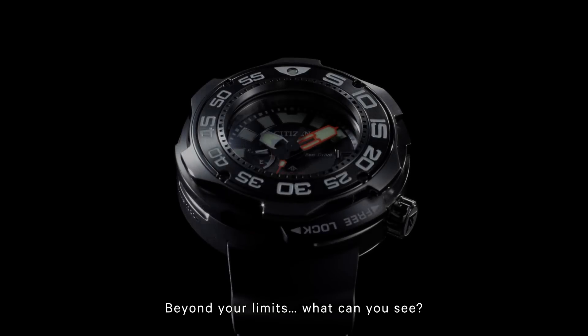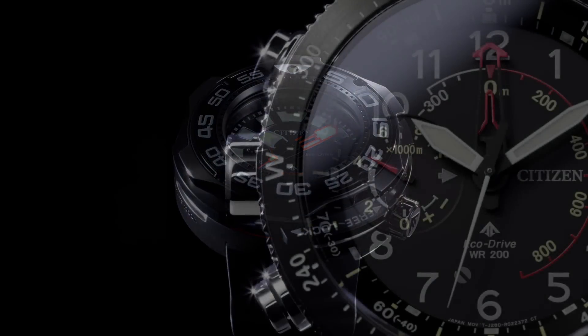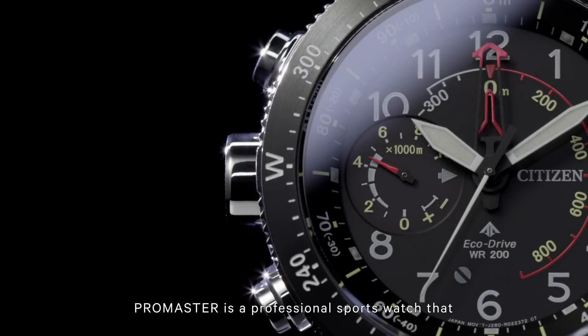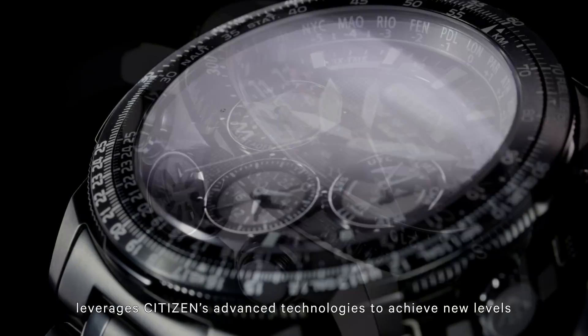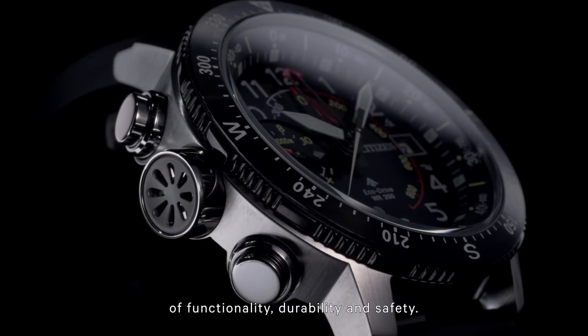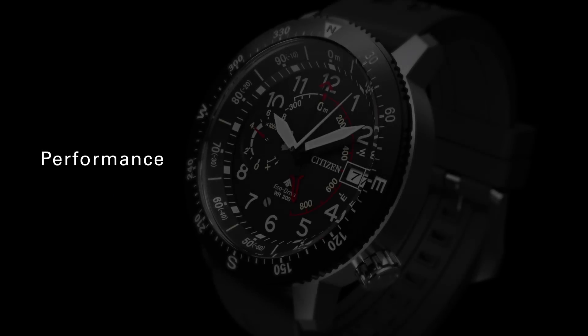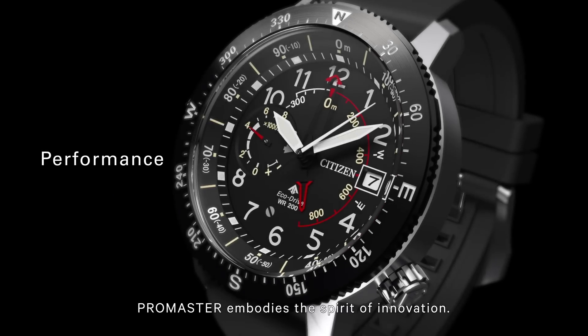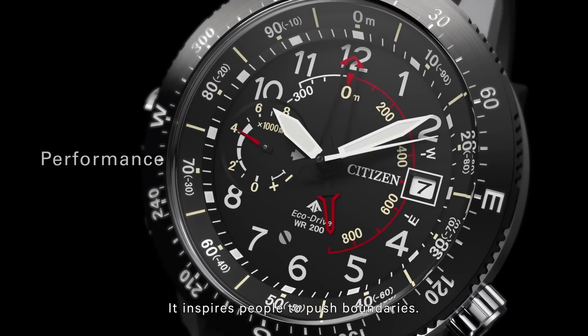Beyond your limits, what can you see? Promaster is a professional sports watch that leverages Citizens' advanced technologies to achieve new levels of functionality, durability and safety. Promaster embodies the spirit of innovation. It inspires people to push boundaries.